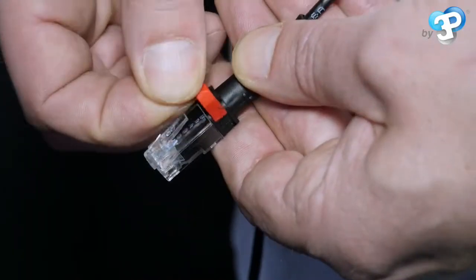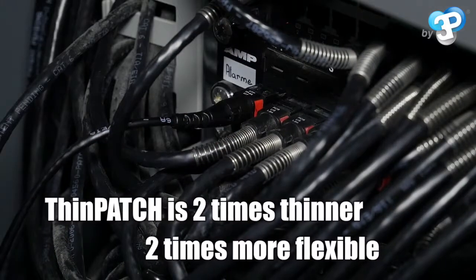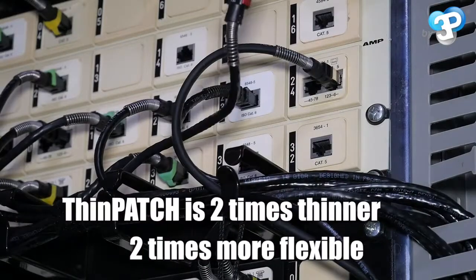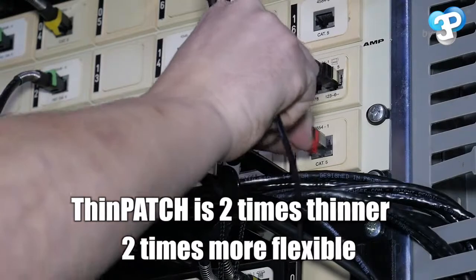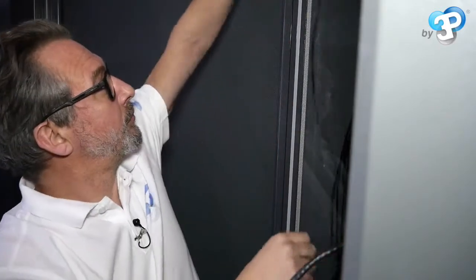We take advantage of off-peak hours in the company — lunch breaks, early evenings for example — to replace the critical link cables. A word of advice: if you have to postpone the recabling of critical connections, do write them down on a notepad.